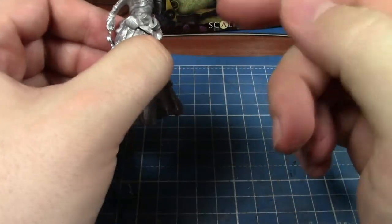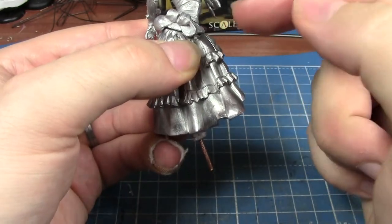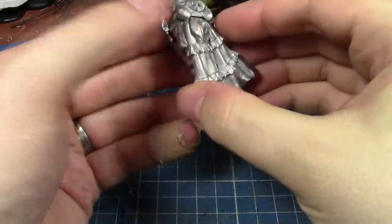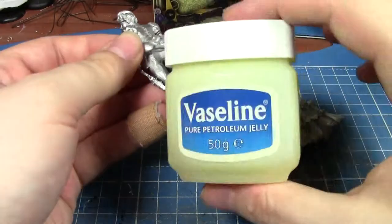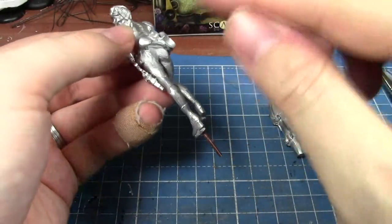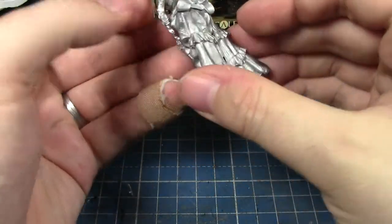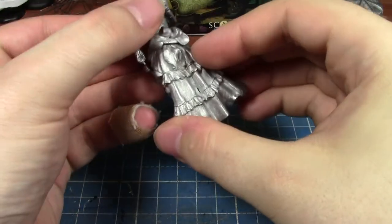So what I'm going to try is a little trick I picked up from somebody else. I'm going to green stuff the skirt so that it all matches up, and then once the green stuff is dry, remove the skirt — that comes away quite nicely, so it shouldn't be too difficult. The way to do this is to make the green stuff stick to one side but not the other, and apparently the way to do this is with Vaseline.